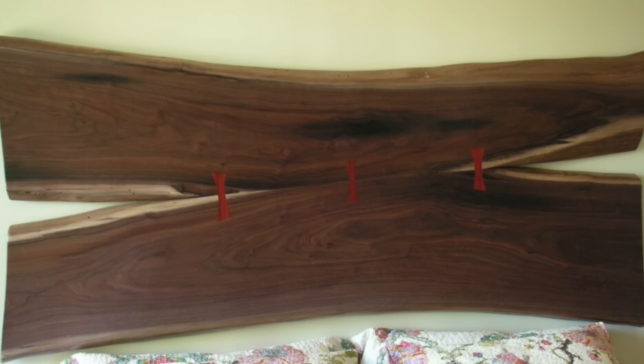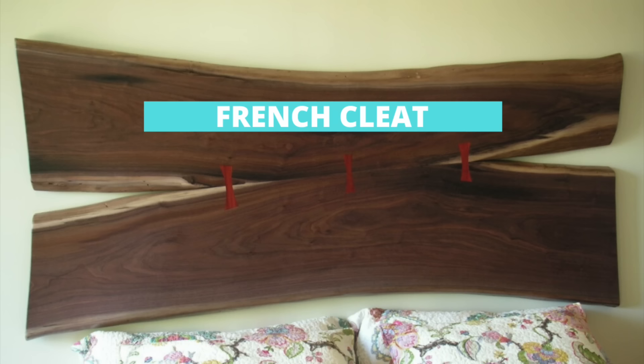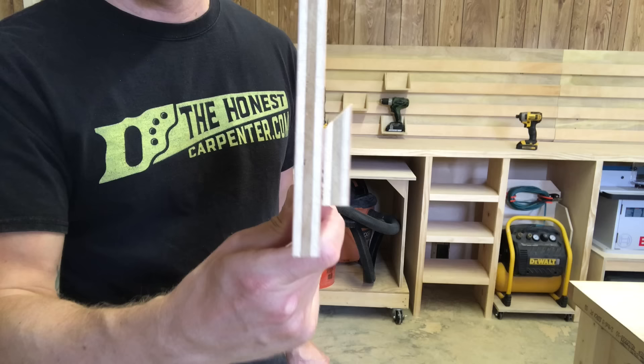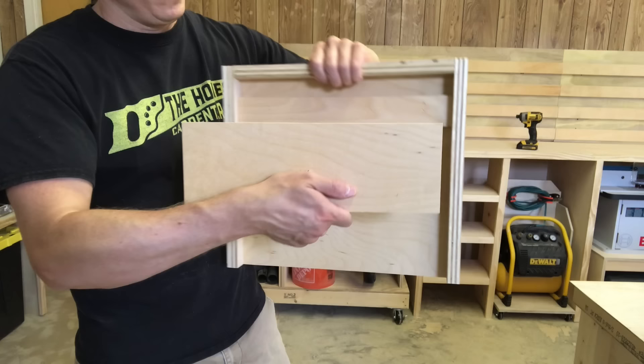That's the third benefit of the French cleat — you can hide your mounting method. My friend Bob Batura built this beautiful walnut headboard and we hung it from a concealed French cleat on the back. That way, it looks like the headboard is just floating. So long as you can mount a cleat firmly to your fixture and a cleat firmly to the wall framing, you can hang virtually anything anywhere by just putting these two shapes together.